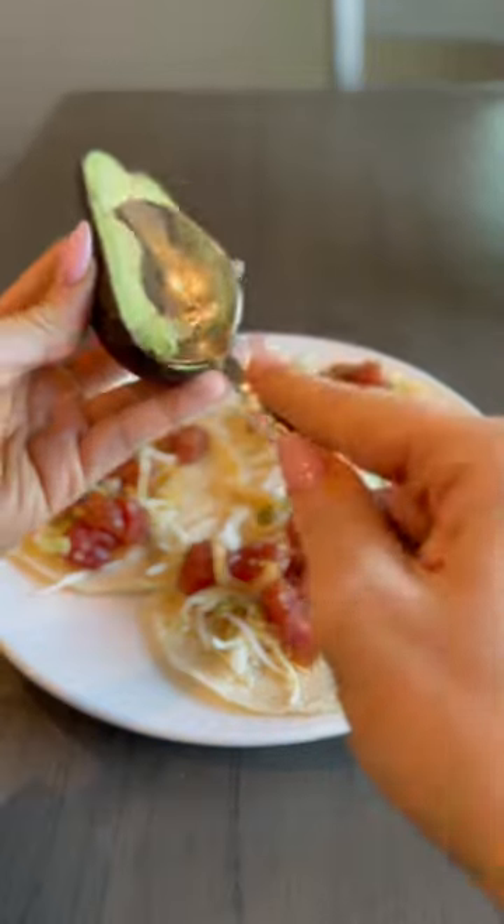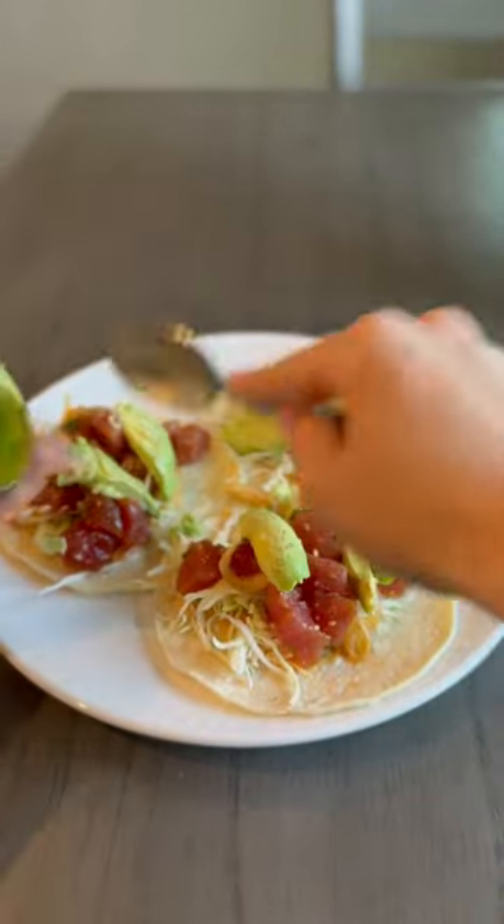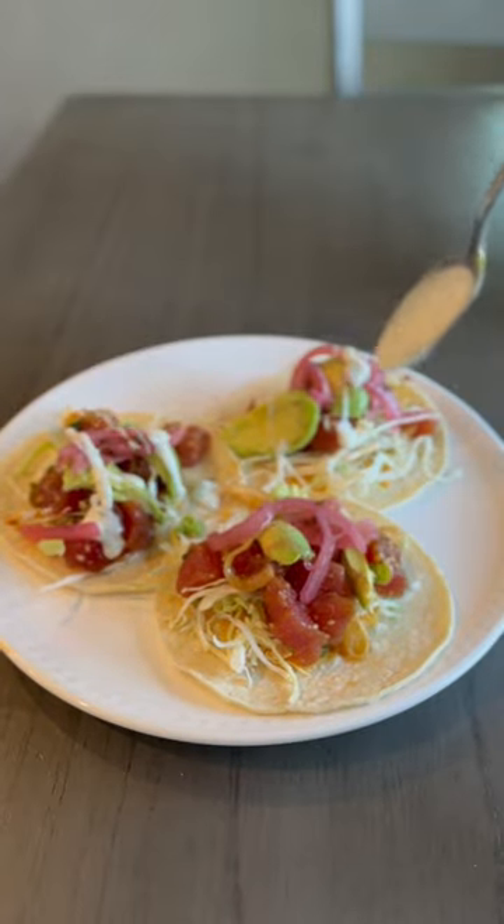I used this pre-marinated tuna from my local grocery store, then I topped them with avocado, threw on some pickled onions, and topped it with this dill pickle ranch sauce, which was fire.